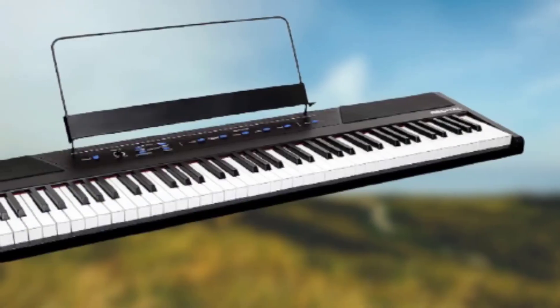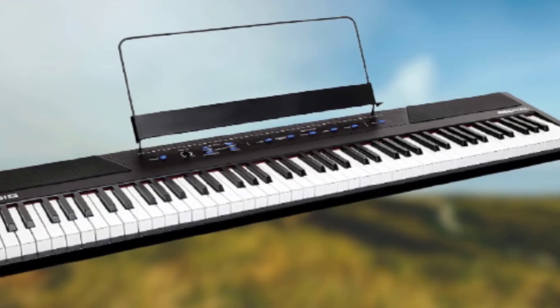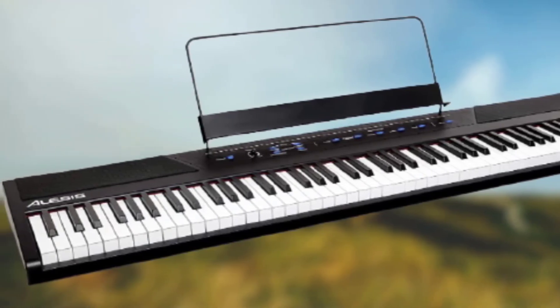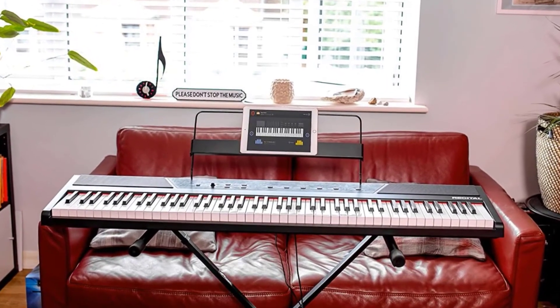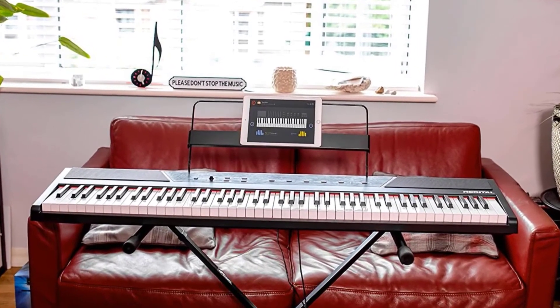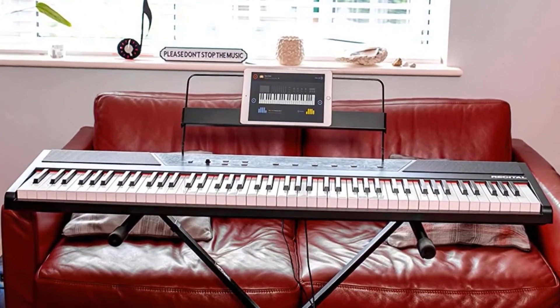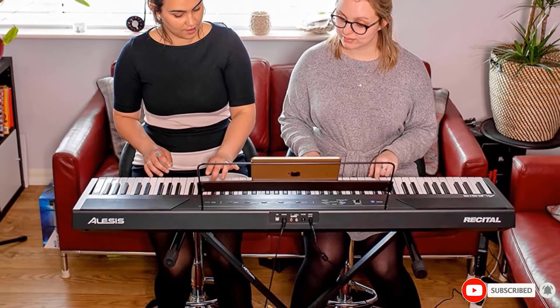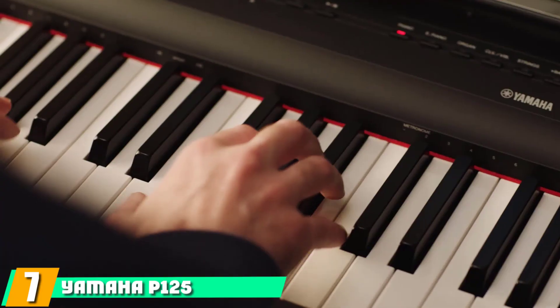You can easily expand this by blending different sounds to create new ones, or tweak an existing sound to create completely different tunes. It also comes with learning aid features such as a metronome and a lesson mode that allows the teacher and the student to play together from different ends of the keyboard at the same time. Alesis Recital is definitely something beginners should consider.